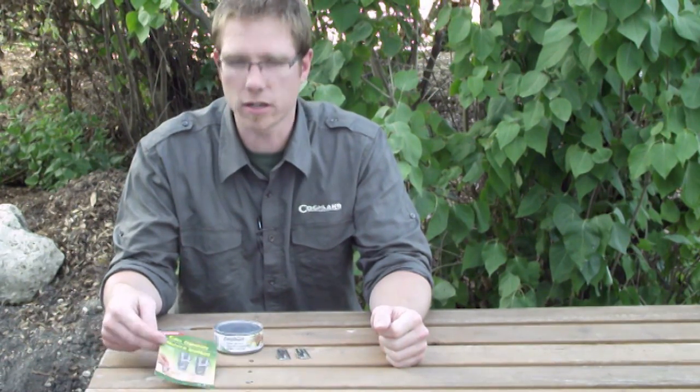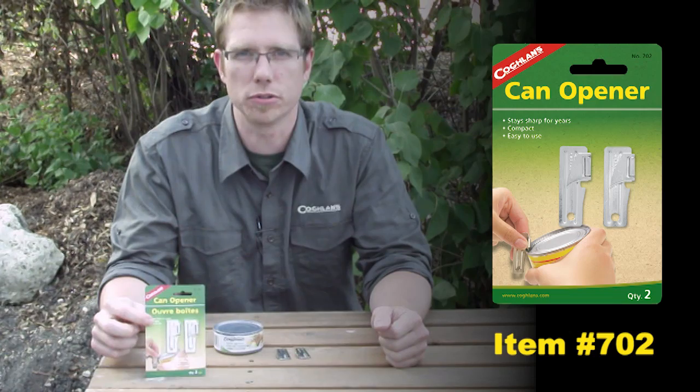Hi, I'm Justin Vandenberg with Coughlin's. Today we're going to make a how-to video on the Coughlin's can opener. We're going to show you how to use the product.